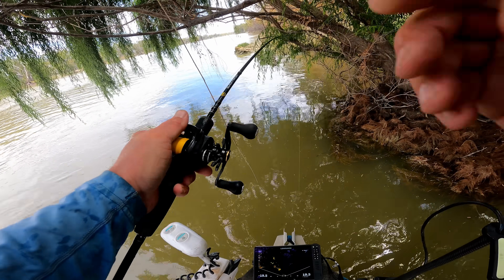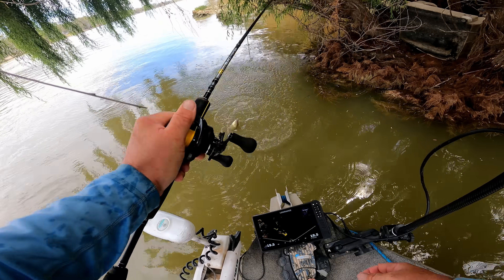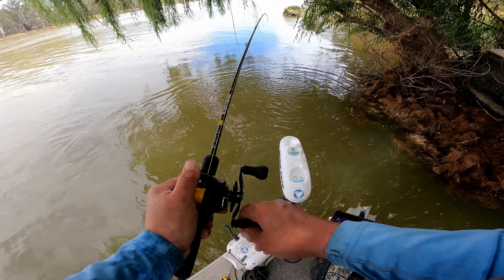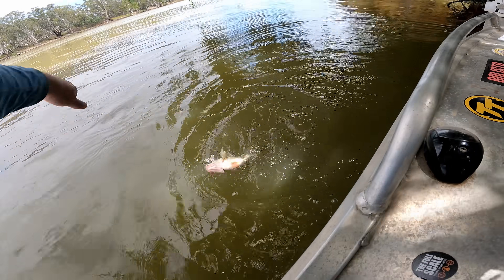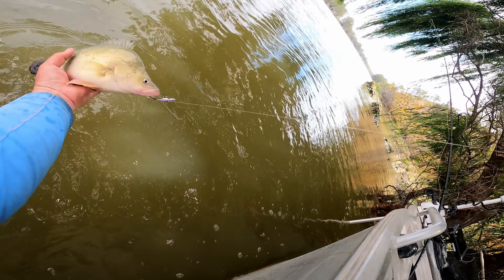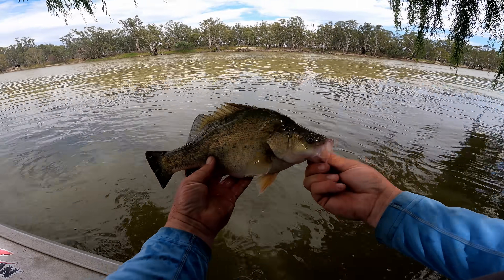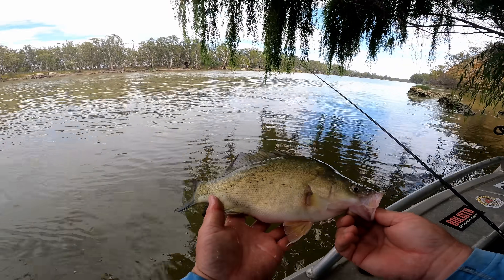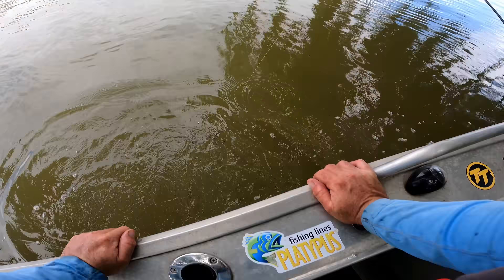Another one! Stacked up underneath the willow tree. That's a nice one. It's funny how you just find a patch of them like that. That is a chunky one — you got a belly on you, buddy. Look at how fat that one is! Cracking fish. Can I have my lure back? He's super fat. Hiding underneath the willow tree.